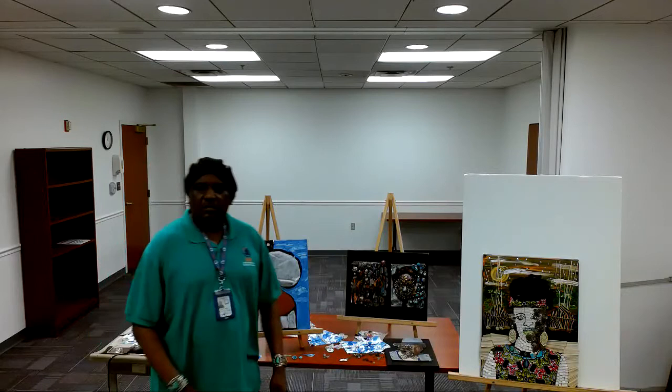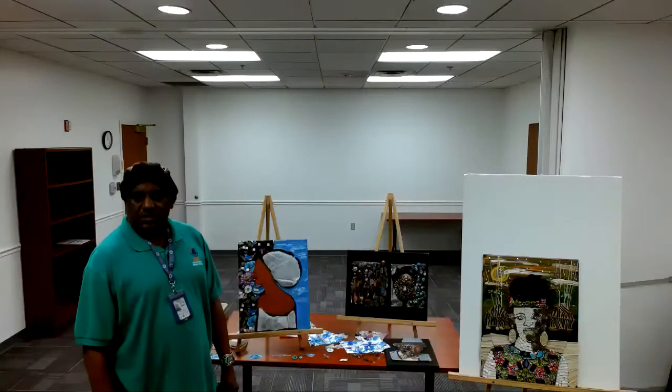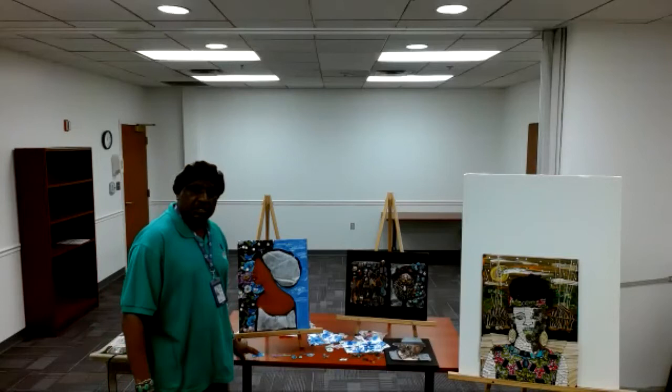Hello, everyone. My name is Jamal Jones. I'm one of the Art Instructors, with Harry G. Donnell, Senior Service Art Instructor.